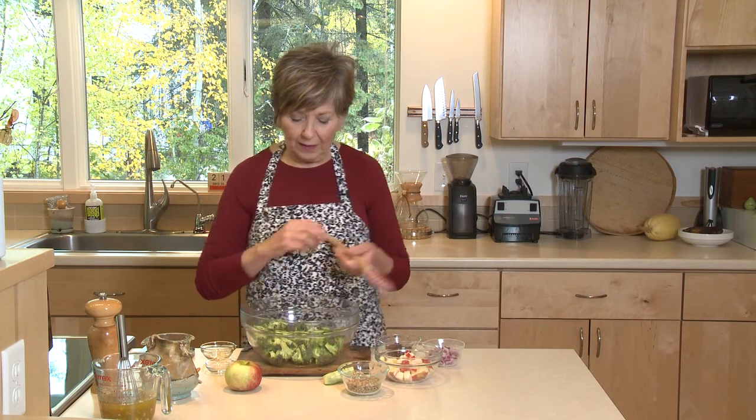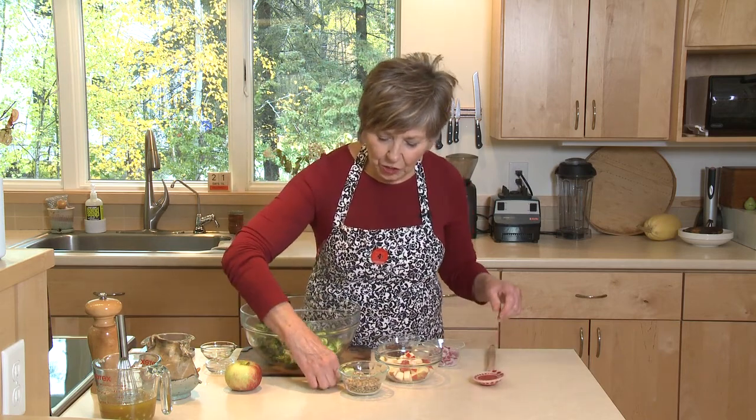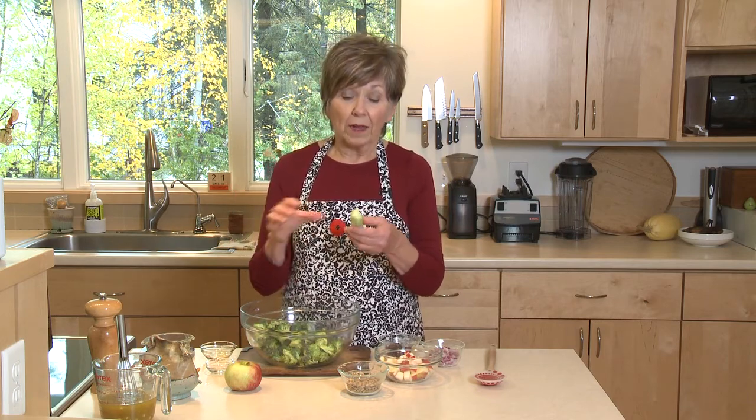I've already cut up some broccoli, and you can see that I've made pretty small pieces. I want them to be bite-sized, so I've put them in the bowl. And what I wanted to be sure you know is that typically we think we have to discard the stalk of the broccoli, the stem.